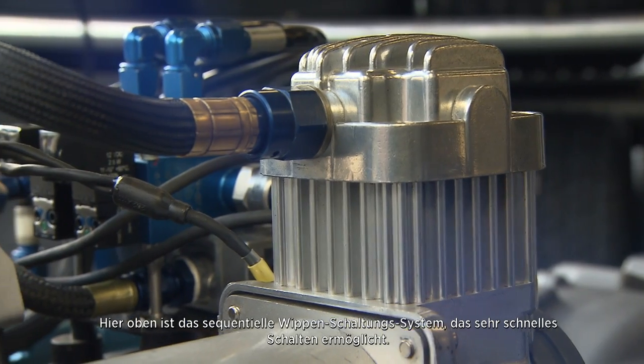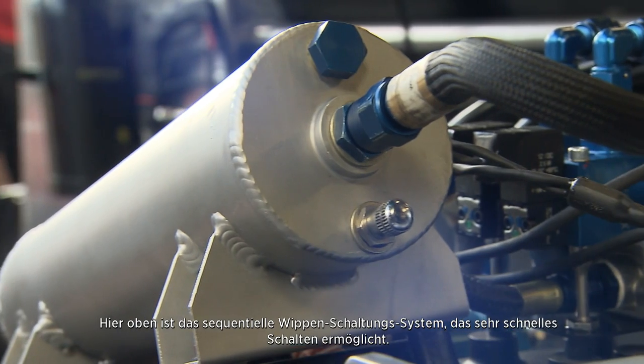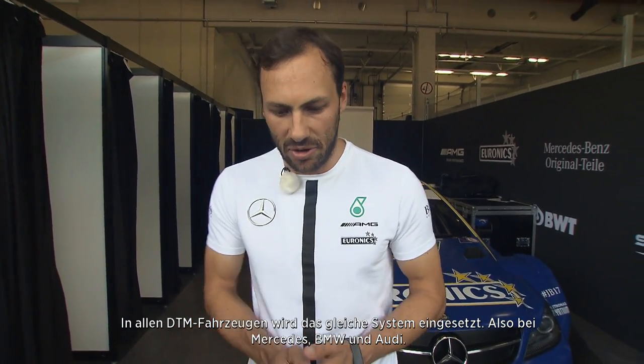This system on the top here is the paddle shift sequential system that we have to help us get very fast shifts, and it's the same on every car in the DTM, be it Mercedes, BMW or Audi.